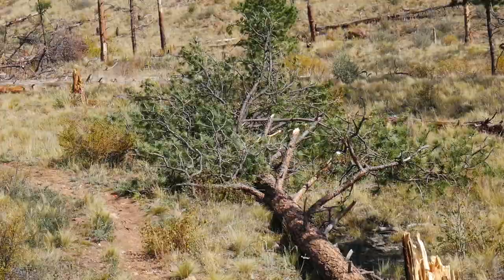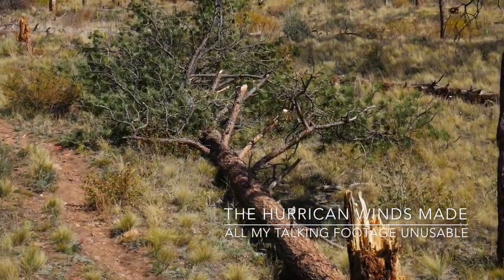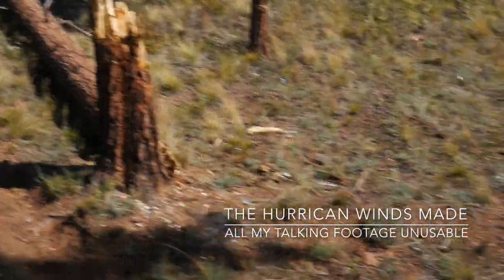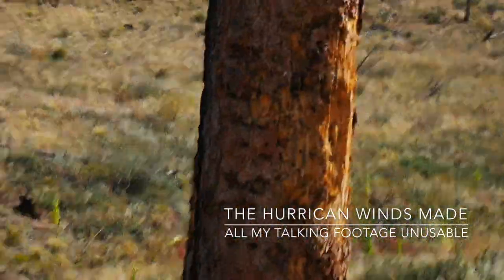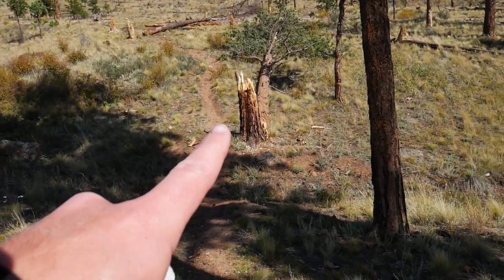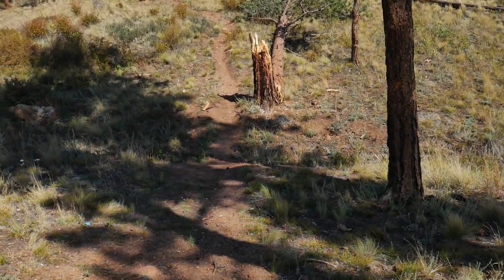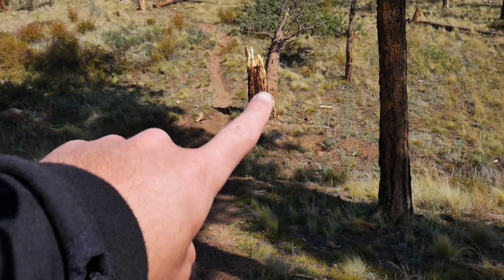The tree was alive last time we were here and someone shot it right down. I've talked to forest rangers — shooting down trees is the number one reason shooting places get shut down, along with trash.